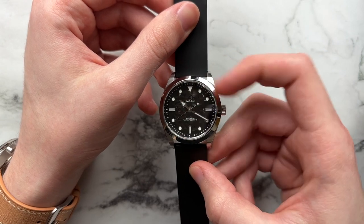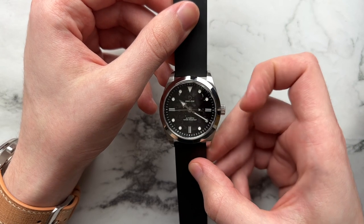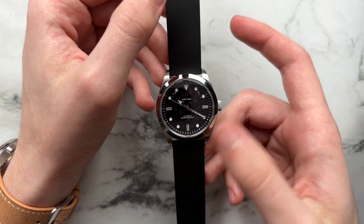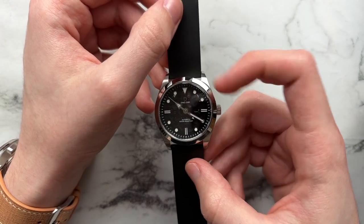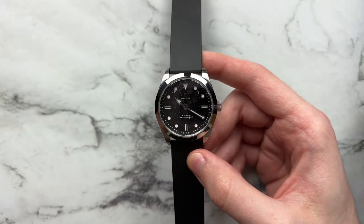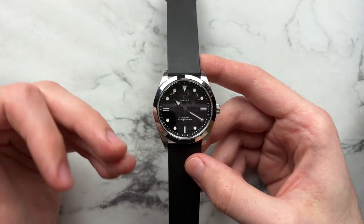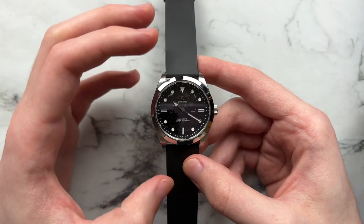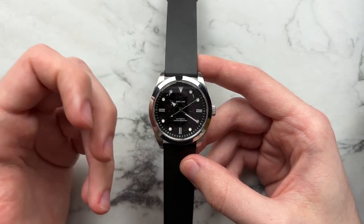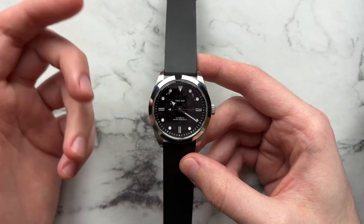With the sapphire dial you can see through to the skeletonized base plate of the movement. The Seiko movement isn't sculpturally crazy to look at, but the effect they've achieved is very nice. Had it been a completely clear sapphire glass you could see straight through to the base movement, which might have looked a little boring or cheap. But the grayish tone makes it feel more modern and hides the simplicity of the movement underneath.